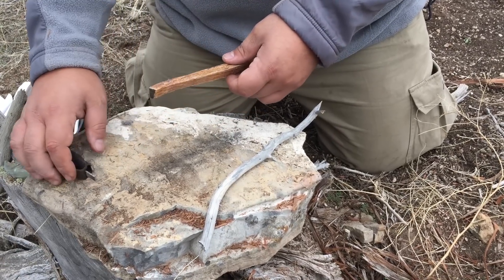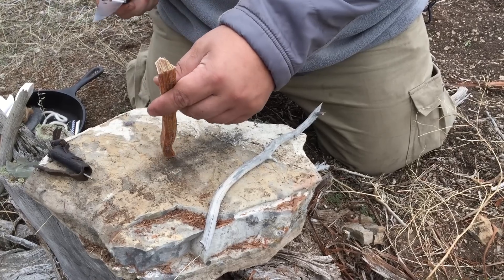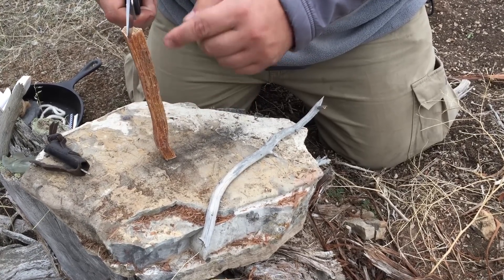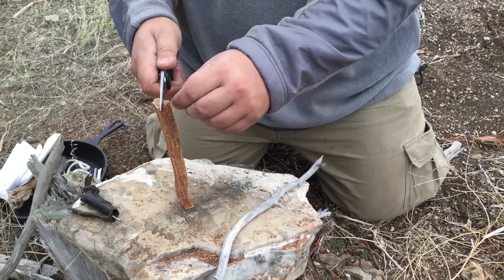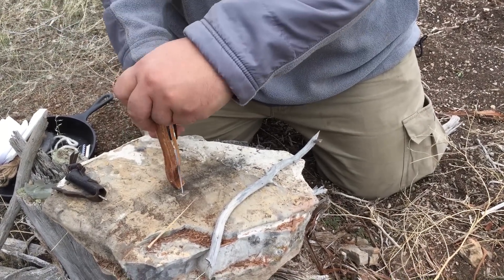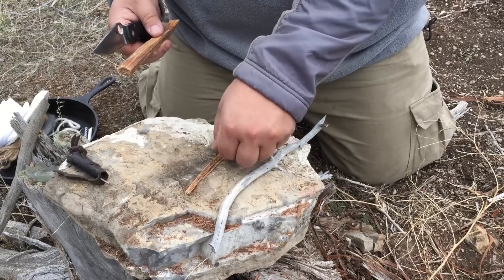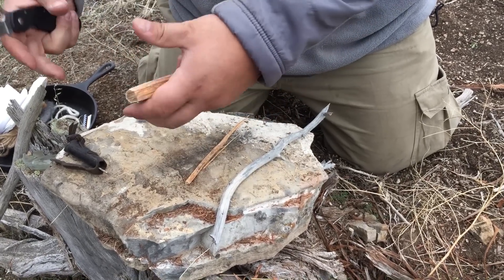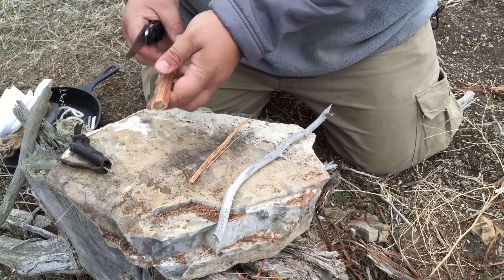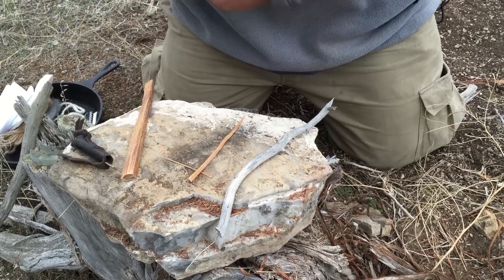First thing I'm going to do is make a smaller stick that I can catch from the shavings I'm going to make. So I'm going to split off — you could call it a match. From here I would have a big tinder pile with other twigs and sticks, but the idea is I'm going to have this thing ready to go.